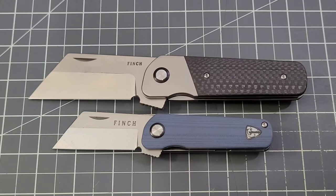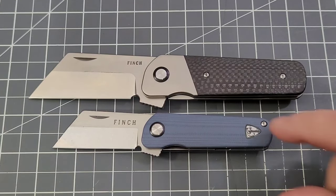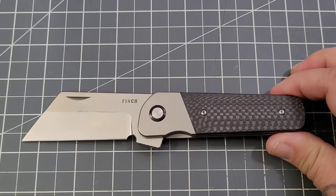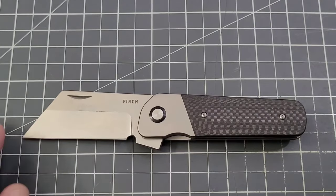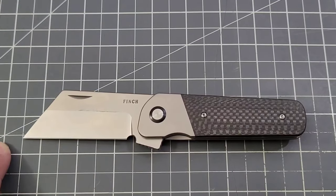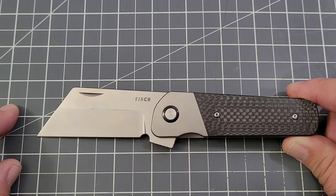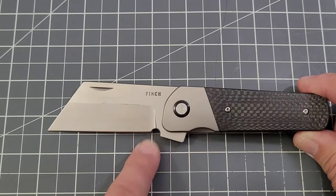It's coming later this year, barring any delays. There may be some handle material differences — let's just check the measurements. Fully open, you're looking at about seven and a half inches. The blade is about four and a quarter inches, which gives you roughly three inches or a little more on the handle. The cutting edge is more like two and three quarters, and there's a nice choil there — very nice choil.